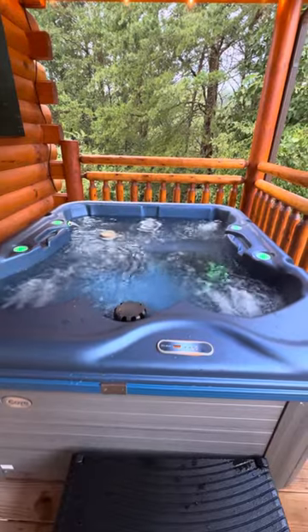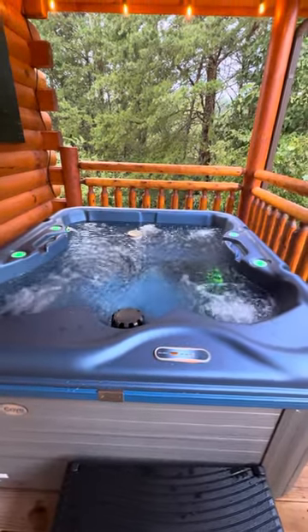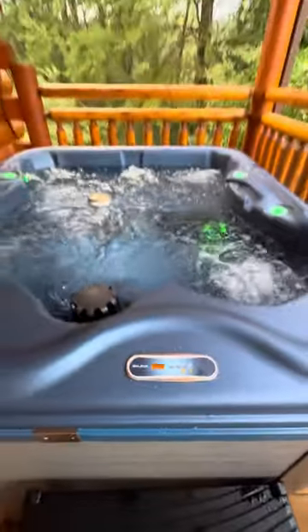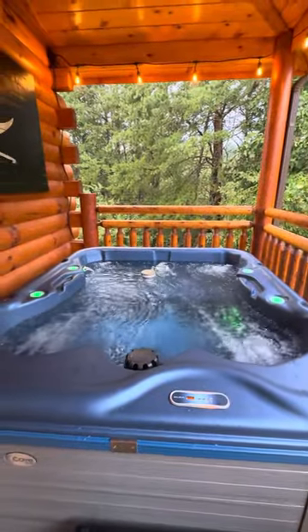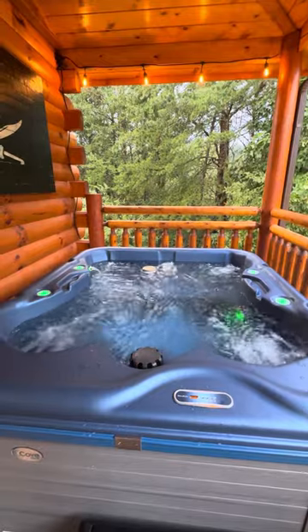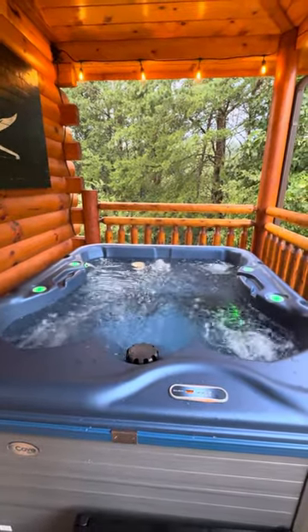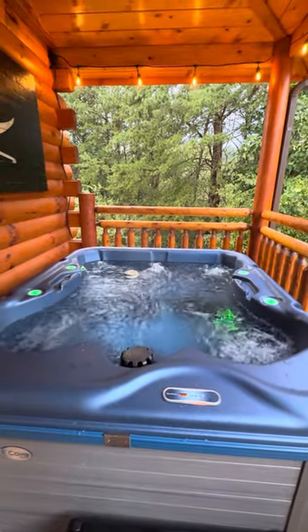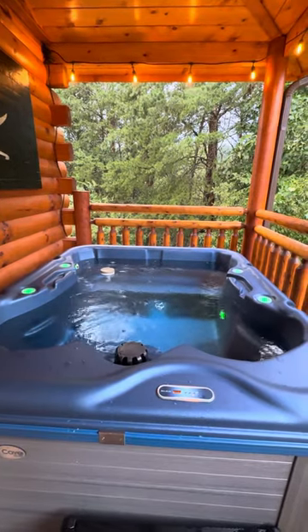Something else to know is that if you get here right at 4 o'clock, it's possible that it might not be at temp — it might not be at 104 like it is now. That's because we changed the water whenever the cleaners come. If it's cleaned at 2 o'clock, fresh water is put in, and with the cover on it heats up about 7 degrees an hour. On your arrival day, it might take until 7 or 8 o'clock until it's at full temp.